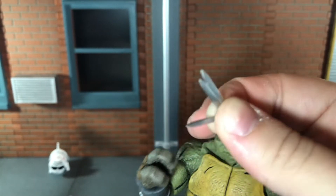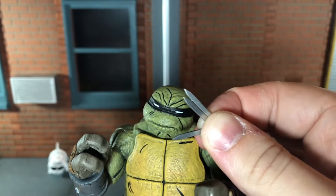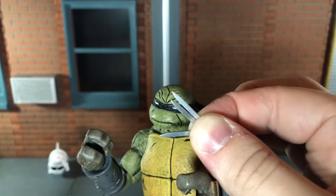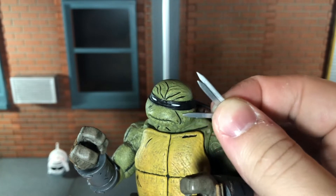You could probably put the throwing knives in his hand but they're so tiny that they're really loose. I would have preferred an alternate hand where these were molded in between the fingers — I think that would have looked really cool. These are very tiny and I've already lost them a few times.